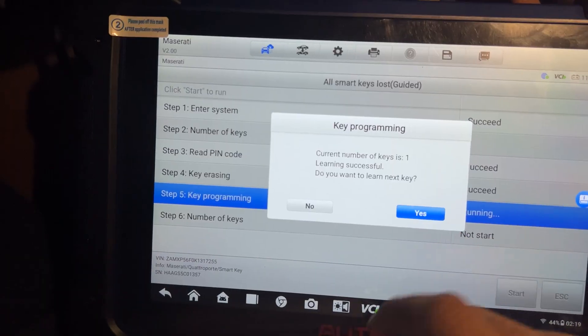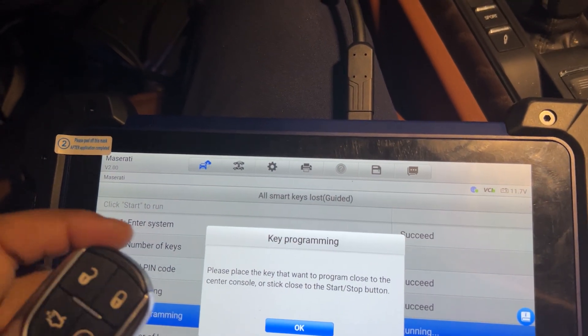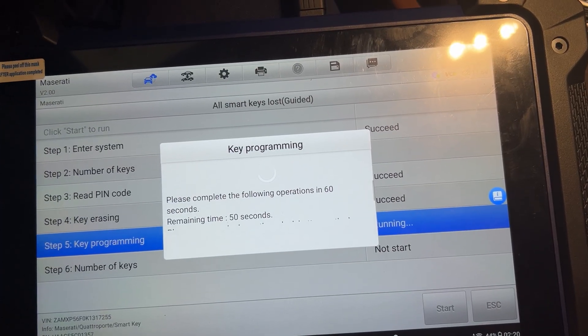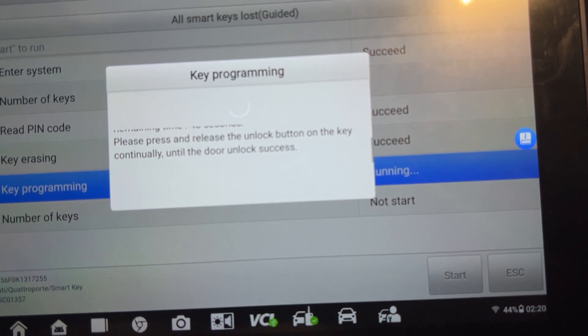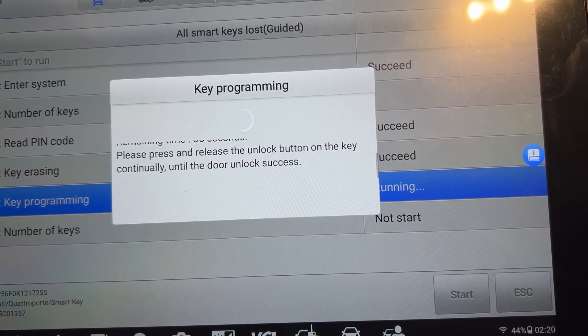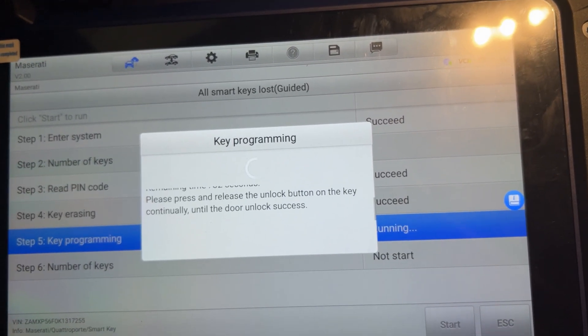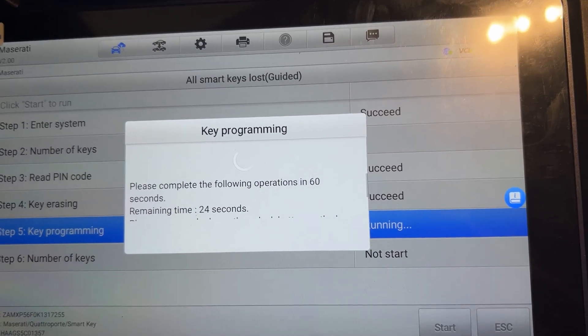Do you want to make one more key? Yes. So what I have to do — press yes. So put the other key into the push start button and keep pressing, keep pressing. Keep the smart key to the push start button there and wait.